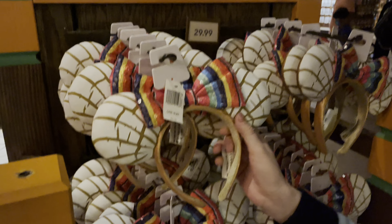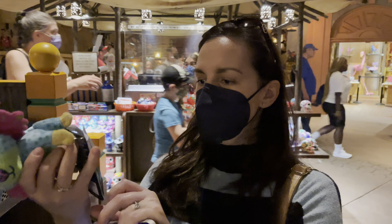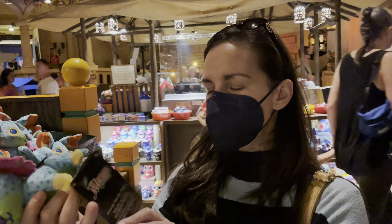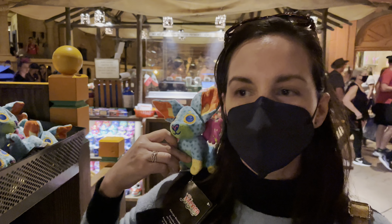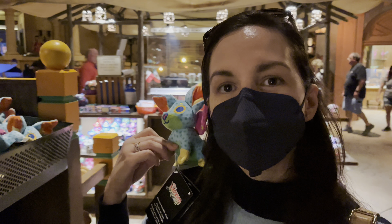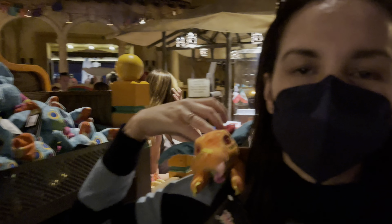Look at these new ears though — $29.99. Alebrijes shoulder plush? I don't know if I'm saying that right. But there's a magnet inside and he sits on your shoulder. He's kind of cute. This is the other one — a dragon. These are colorful. These are really cute for kids. Mexico Pavilion.